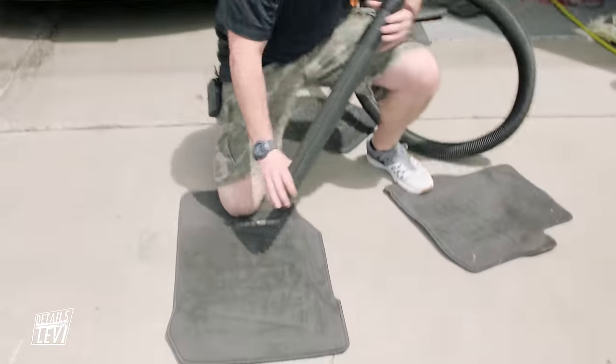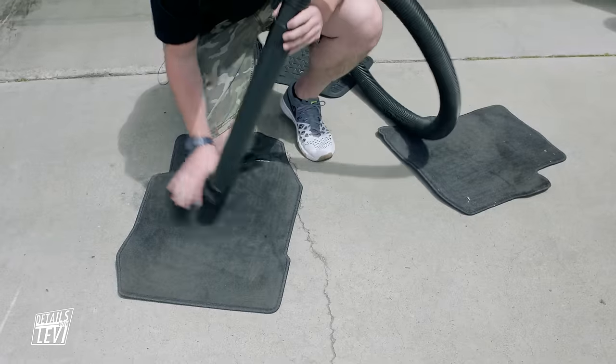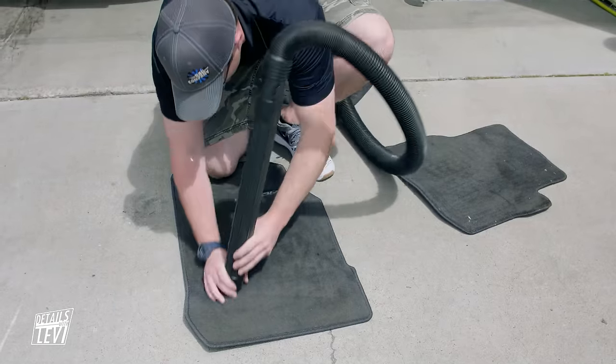We're just going to come down and start vacuuming. This thing is pretty freaking strong.